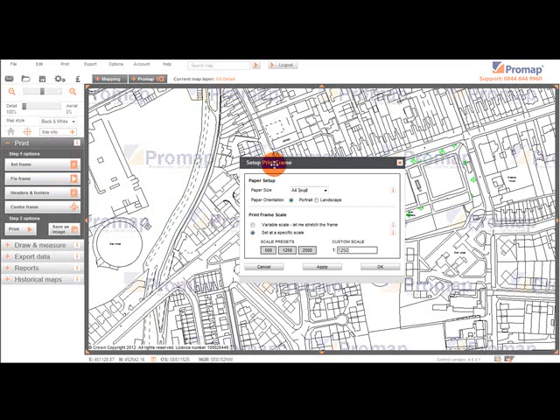Firstly, we can define the paper size. This can be any of the standard paper sizes from A4 up to A0. However, you will notice there are three options for A4. A4 Small is a layout with large margins and meets the minimum planning requirements. Images saved at this scale fit neatly and easily into documents without the need to resize them.